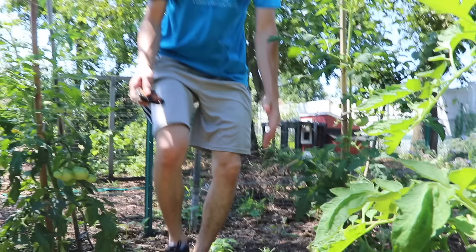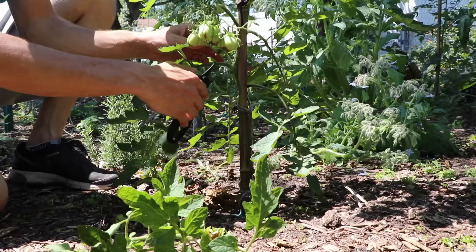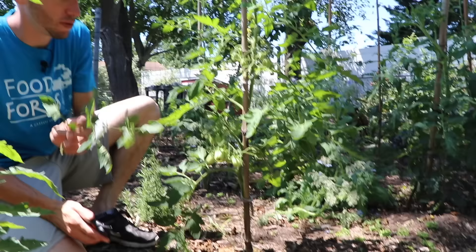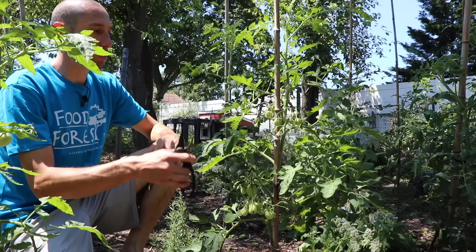Here's another tomato that we haven't taken the lower leaves off yet. So we're just going to go through and cut these lower leaves — the ones that are touching the ground. You can cut them all the way up to the first fruit set. Another reason it's good to come out here and remove some of these lower leaves is you'll often see some of the suckers, like we have right here. So we're going to take that sucker out so it's not pulling a lot of the growth hormones from our tomatoes.